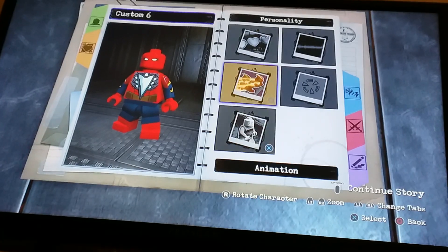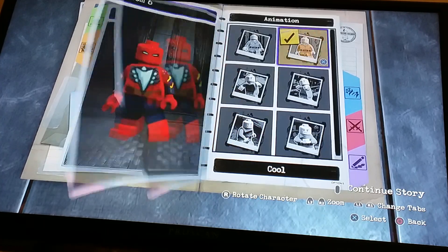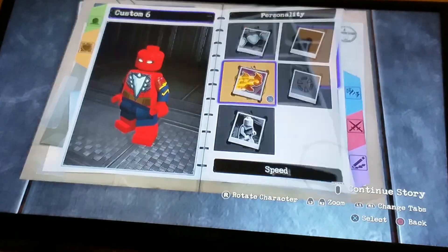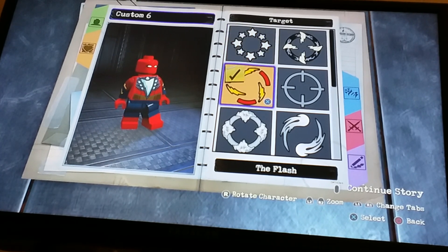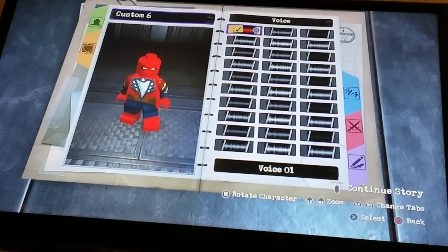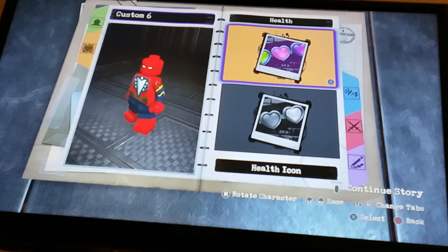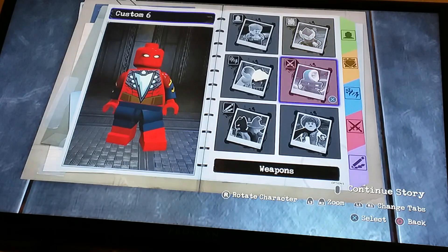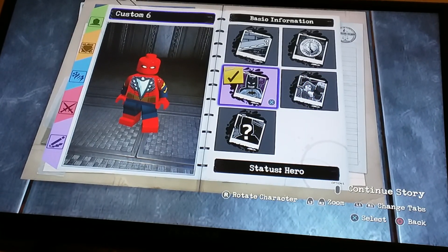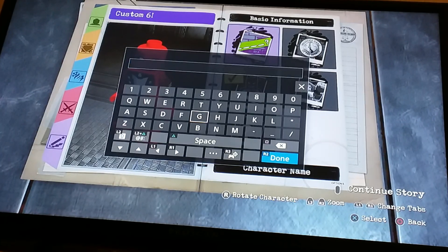Now let's go to personality. For animation I think we'll do cool. And now for speed I'm just gonna do normal. Now for target let's do Flash's — that looks good. For voice, I think I'm gonna do that one, and then we're just gonna leave it red. Self type: normal. And then we're gonna go to basic information — hero affiliation unknown — and now for name...